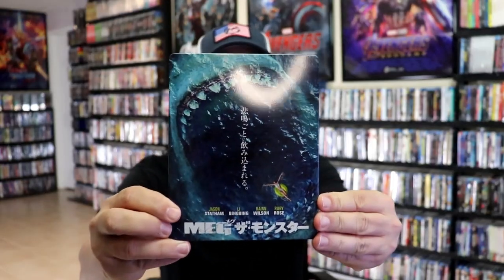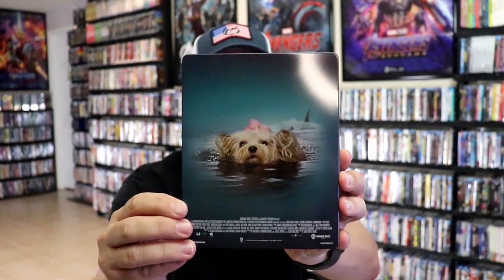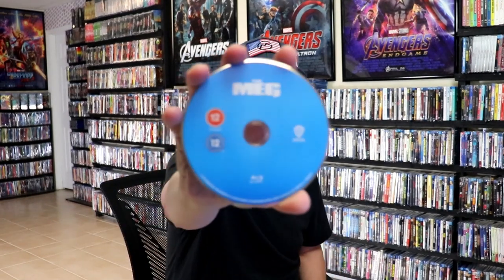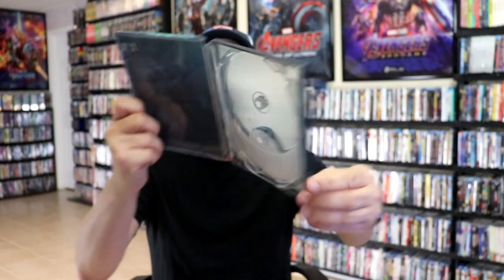Here's the front of the steelbook — it is a glossy steelbook, no embossing or debossing. Here's the back, really nice. Open it up, we have our front and back together — great looking images on the inside. It comes with two discs: we have our 4K disc with some disc art, and we have our Blu-ray disc with no disc art. We do have some inside artwork as well.